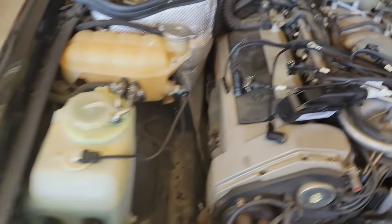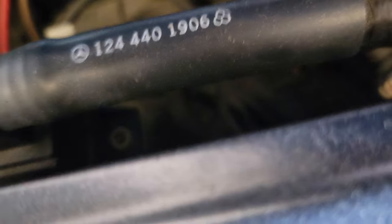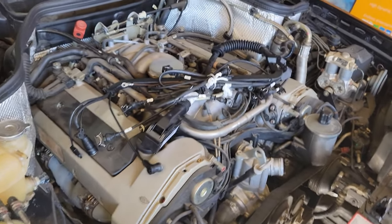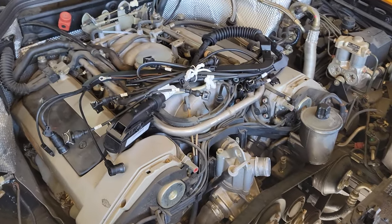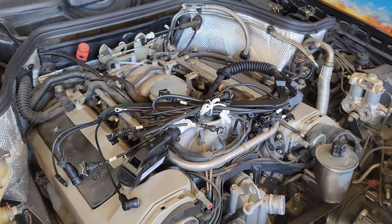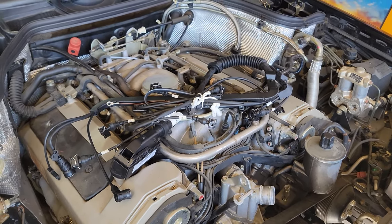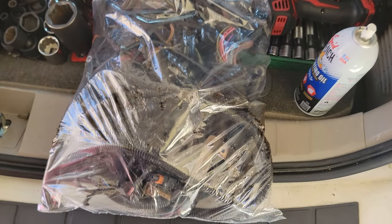There were only two brand new upper harnesses in the country from the dealership — and I snagged one of them. I'm also going to have to rebuild the lower harness that goes to the starter and alternator. I brought home a harness from a 112 engine that has the starter lug on it, and I'll do a video on at least attempting to rebuild that harness.